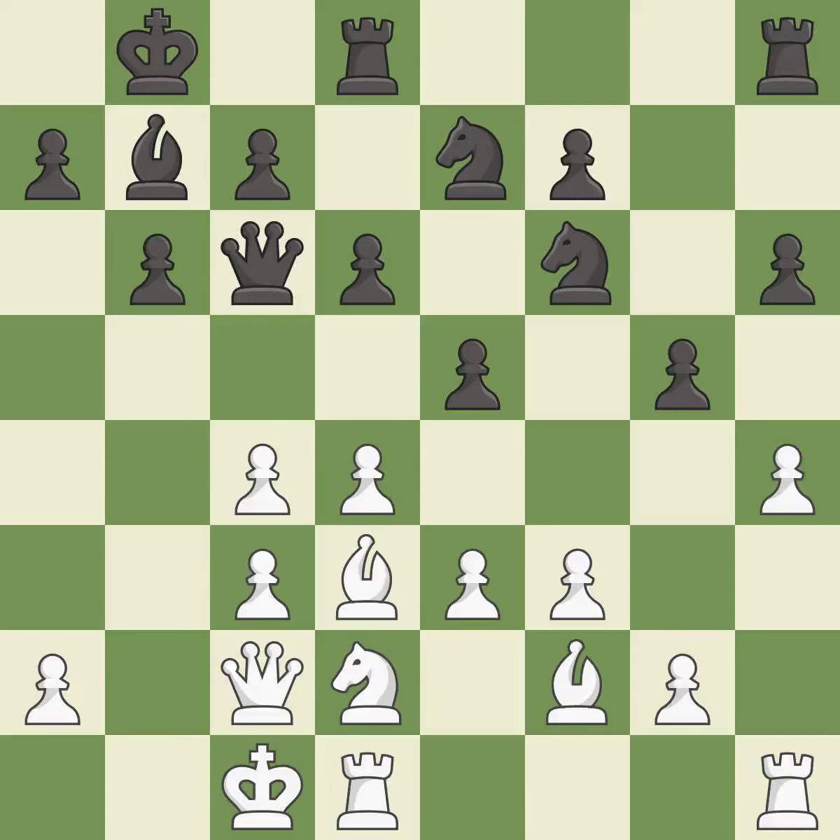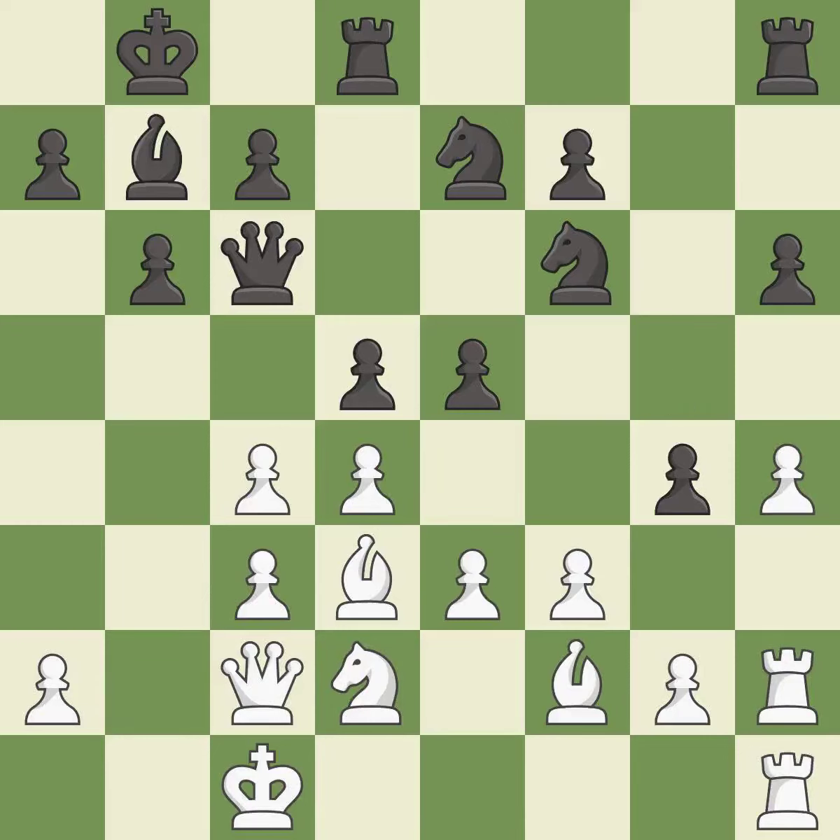There were worse moves, but also something much better — it is an inaccuracy. This threatens to kick a queen — it is a mistake. This threatens to win material — it is an inaccuracy. This threatens to reveal an attack on a pawn — it is a mistake. This is the only move that works. This prevents the opponent from being able to reveal an attack on a pawn — it is a great move; there was only one good move in that position. It is a mistake — only one move worked there, and this wasn't it.